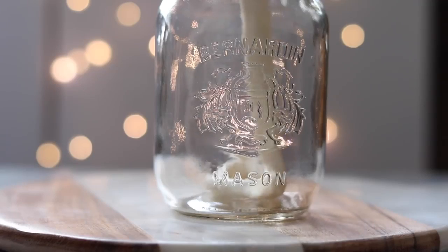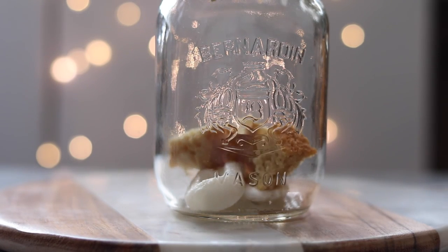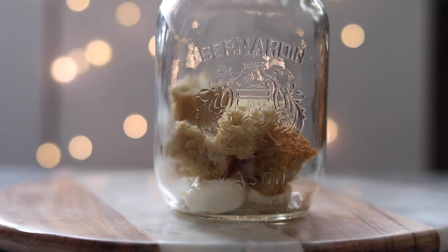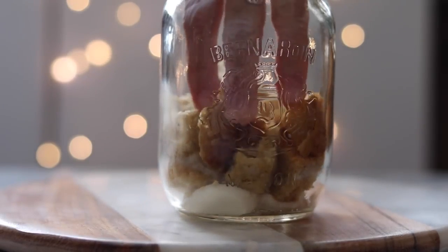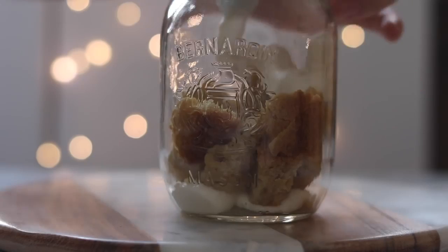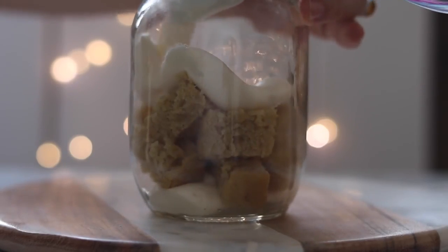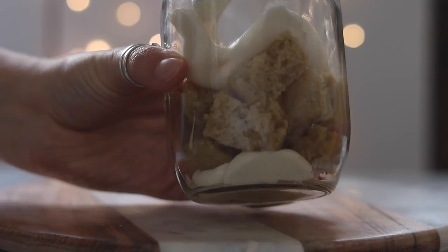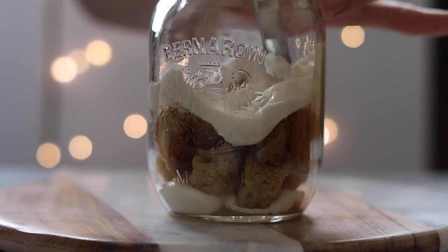Put your icing into a plastic bag and snip off the corner, or use an icing piping bag. Once the cake has cooled, cut it into cubes, then take a mason jar and start layering the icing and cake cubes. Use the end of a spoon or fork to poke everything down as you go so it stays flat and forms nice layers — you don't want a lot of air trapped in there, so poke it down the best you can.